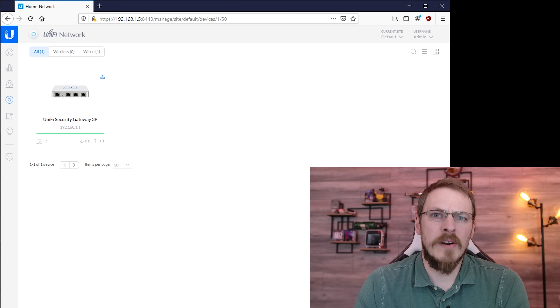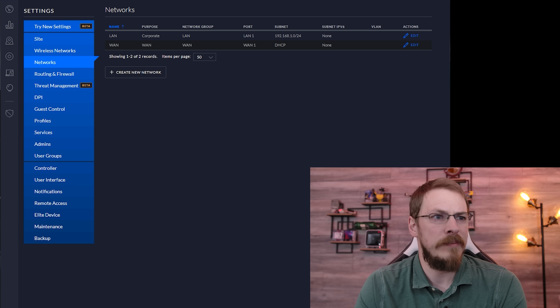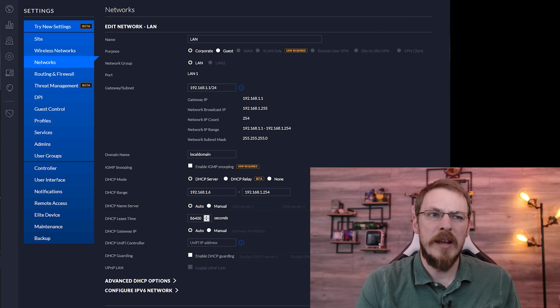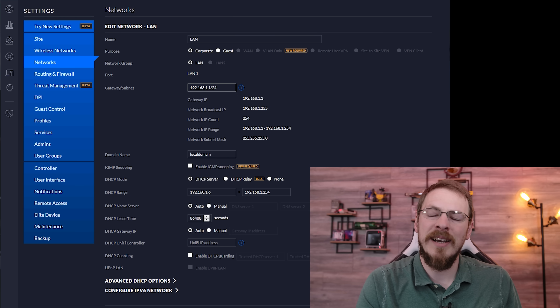The last thing we're going to do in this tutorial is configure our DHCP range — that is the IP addresses that are going to be used by any devices inside of our network. To do that, go down to the bottom left and click on Settings under the UniFi controller, then click on the Networks tab. You will have two networks that show up: one is the LAN, your local area network, and the WAN, which is your wide area network or internet service provider. Under our LAN, click edit. Right here you can change the name of your LAN, and under the gateway and subnet, if you'd like to be on something other than 192.168.1.0, this is where you would modify that. You can also see that /24 subnet referenced earlier.